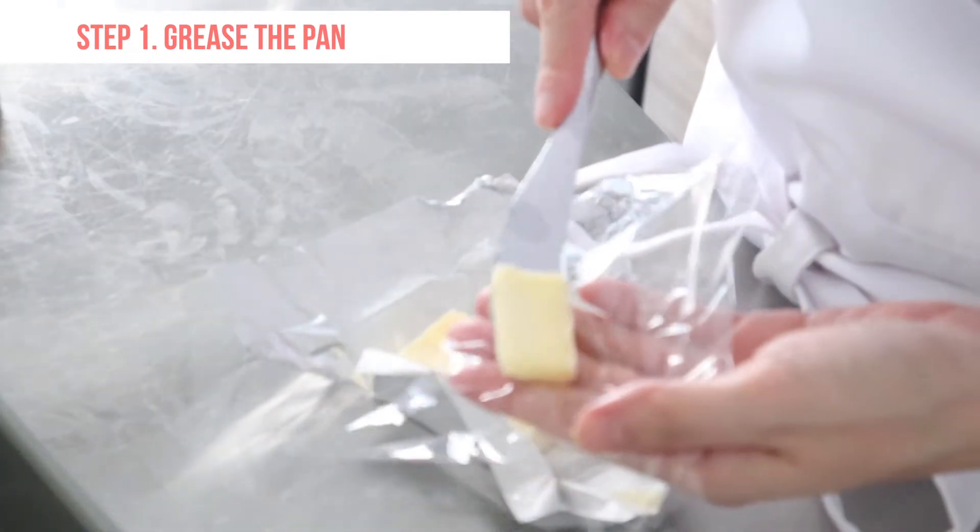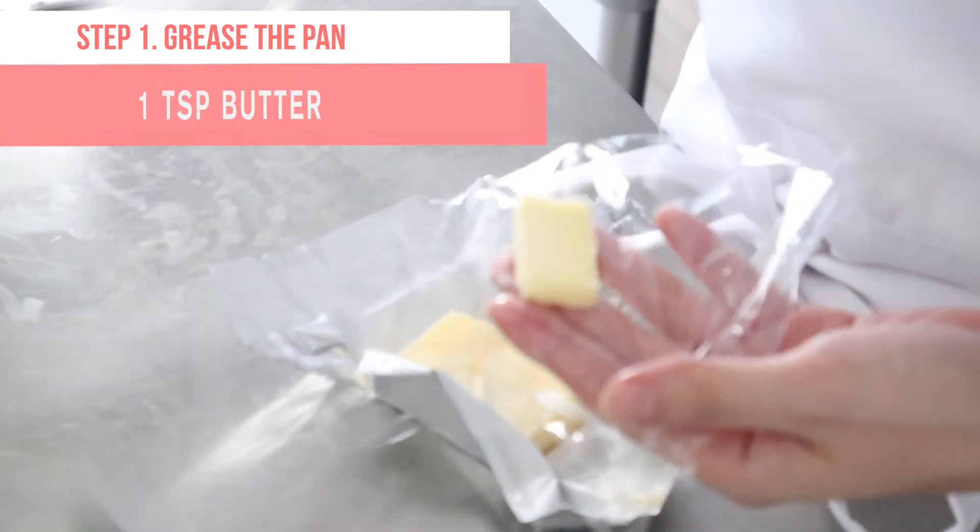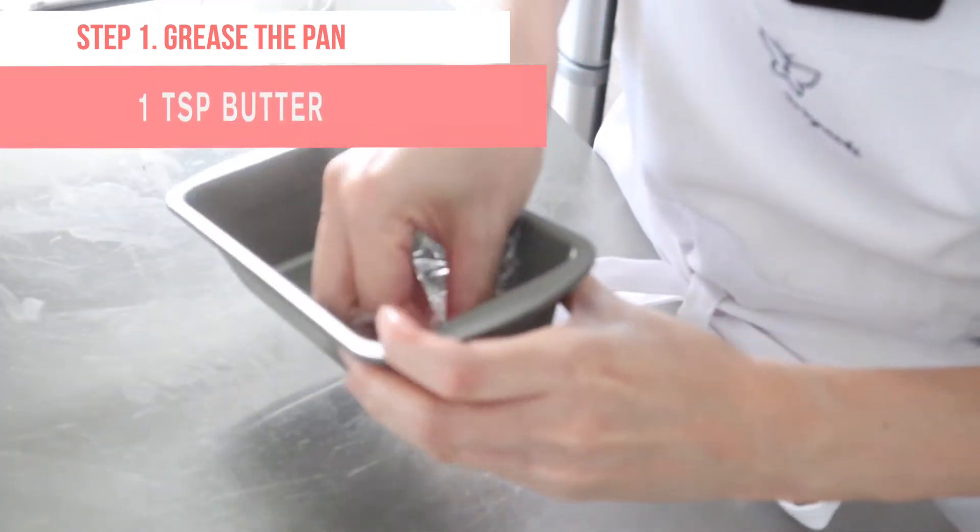I'm gonna start by greasing the cake pan with butter. Here is an easy way to butter the pan — use a plastic wrap.